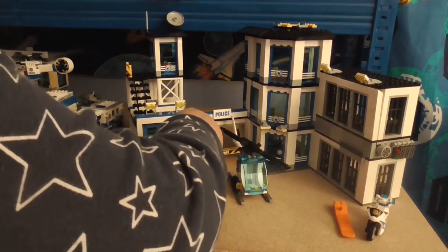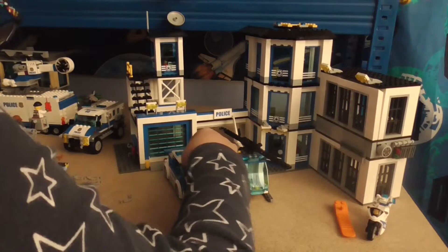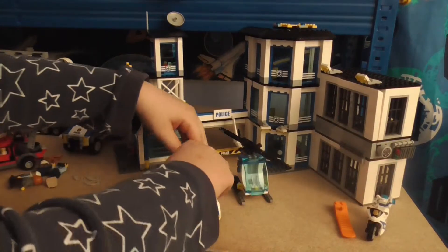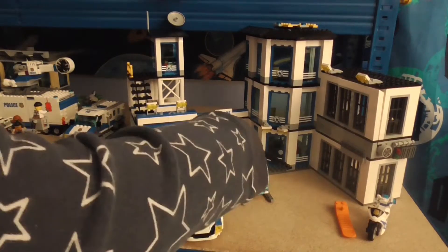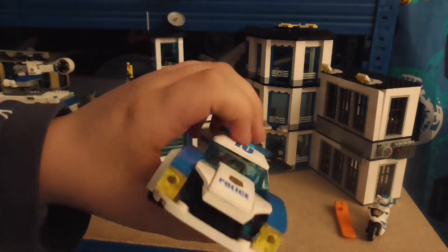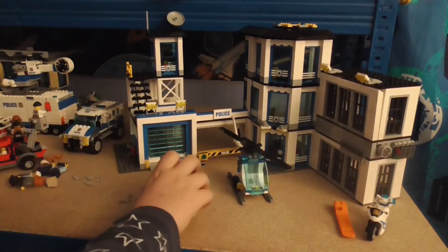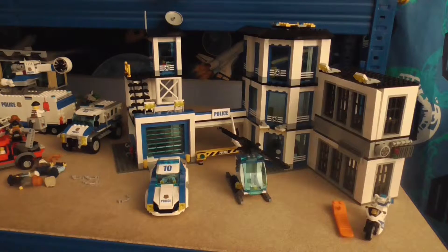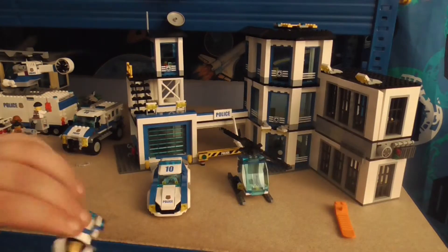I'm gonna sit her in there - and there we go, she's in. It does fit, and it's for one minifigure. It will fall off by chance anyway. What's next - let's do this mini bike here. This is the new designer bike, this is the number six bike.